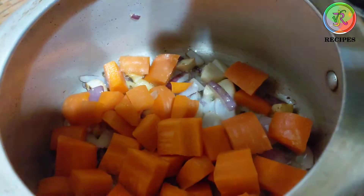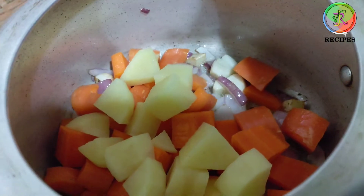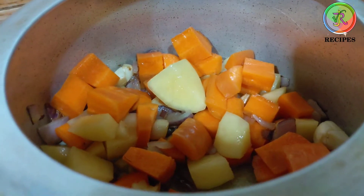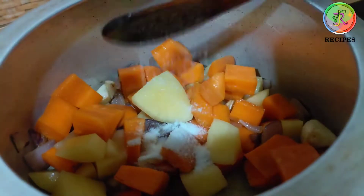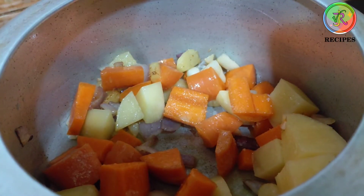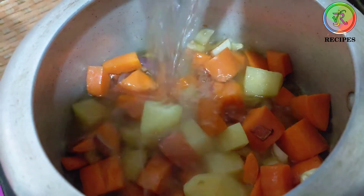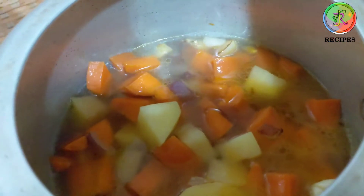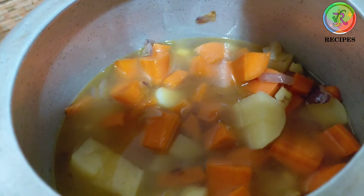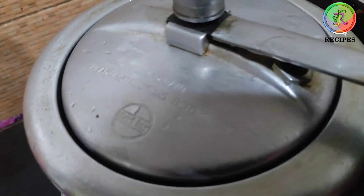Add salt and add water. Let's cook them in the oven.